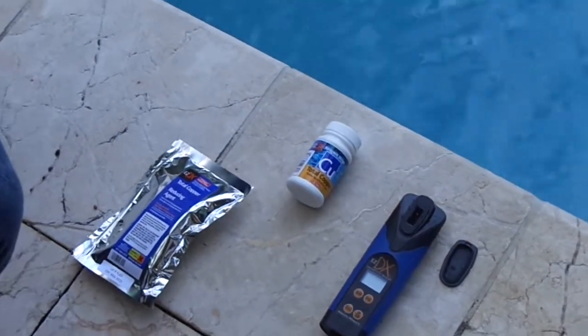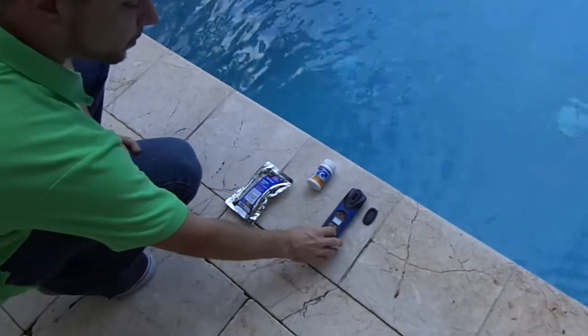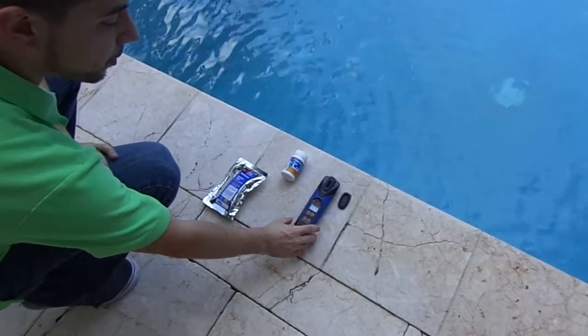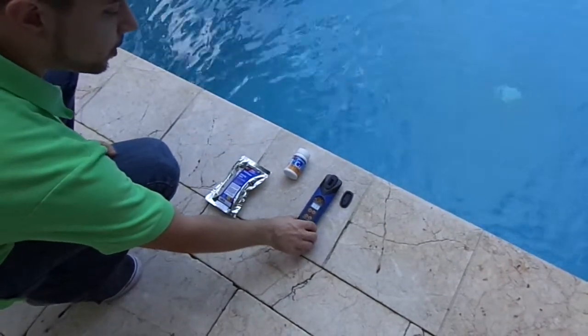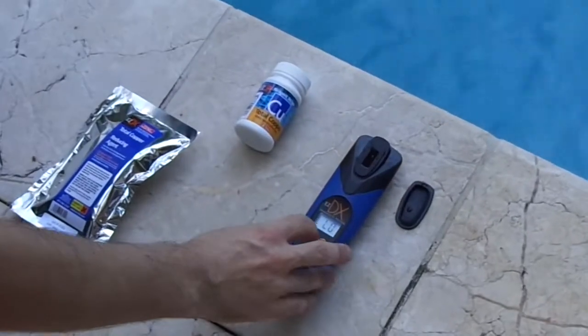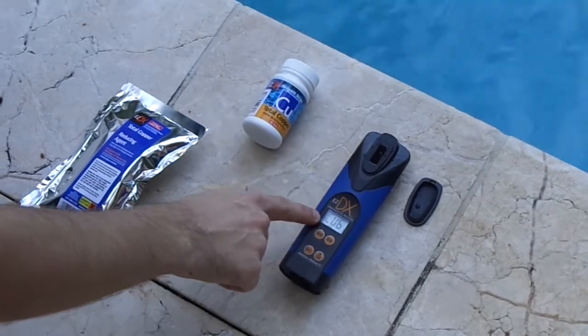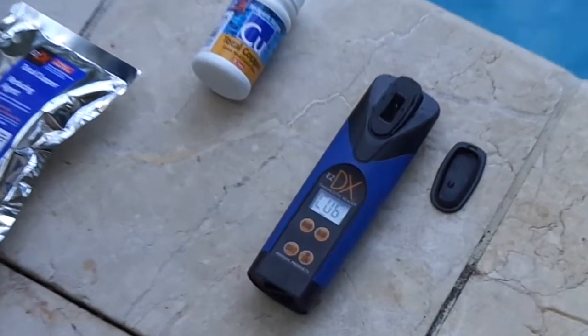We're going to test the water for total copper. I'm going to turn the meter on. We're in group one, which is the right group, but we're currently in the test for total alkalinity. So I'm going to press menu to cycle through the tests to CU6, which is the test for total copper.